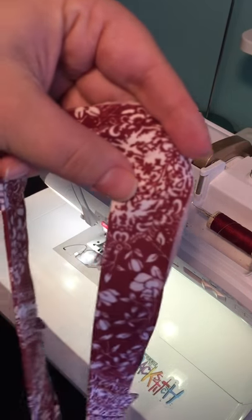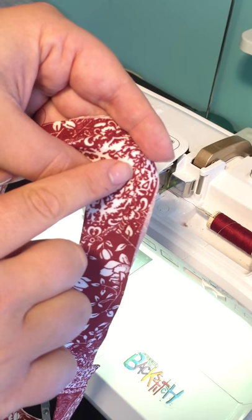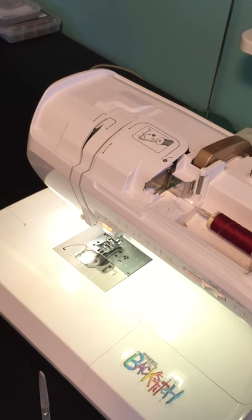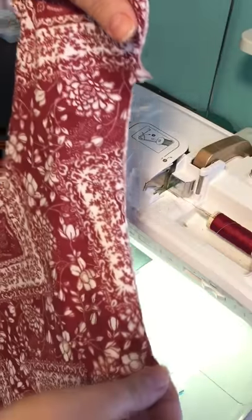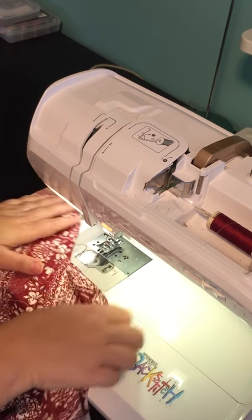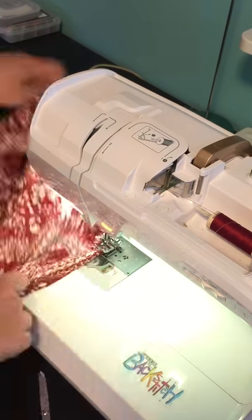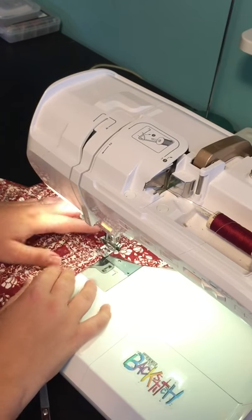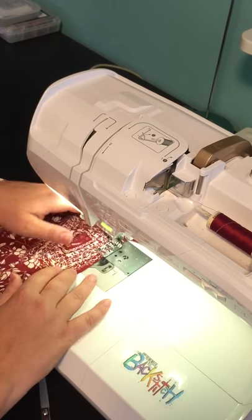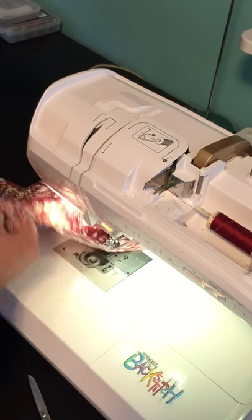Here I'm using maroon thread on maroon fabric — this would be the stay stitch. I'll be doing the same thing to the front of the shirt. This is the front of my Favorite Tee. As you can see, this step will help you achieve that crisp v-neck. I'm sewing through one layer of fabric only — the stay stitch doesn't attach any fabrics together.